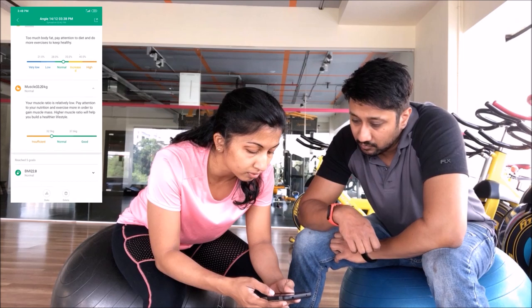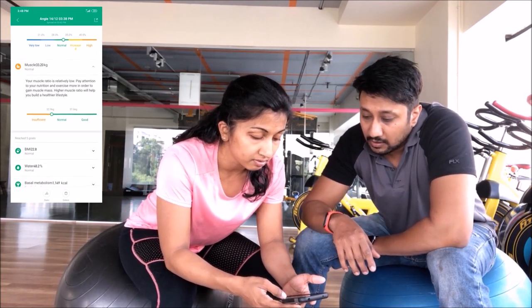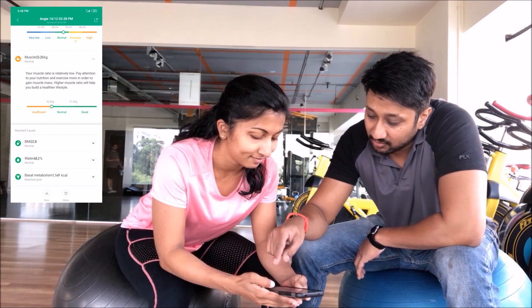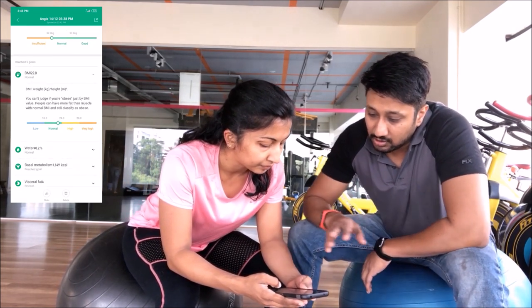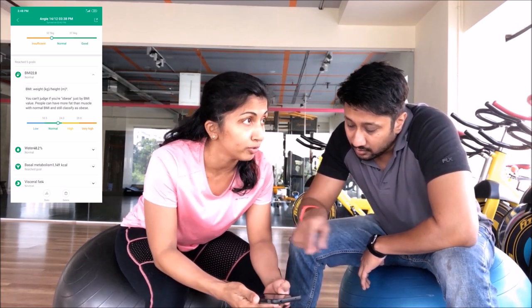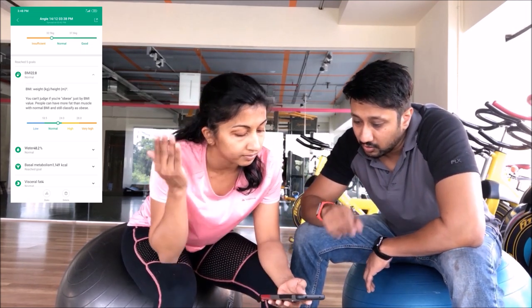The lower protein might explain the lower muscle mass — those two could be correlated. She's been going through some conditions which caused muscle mass to drop. Now looking at BMI: it shows 22.8, and the normal range is 18.5 to 24.9, so she's in the right category.